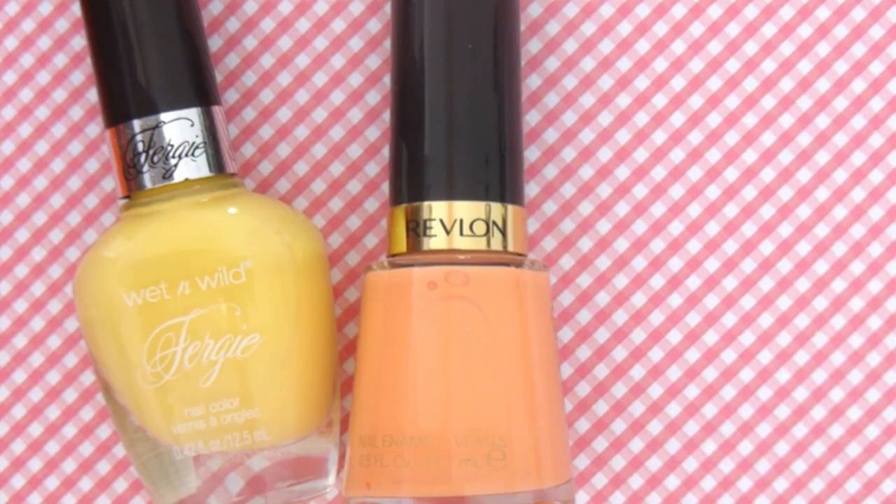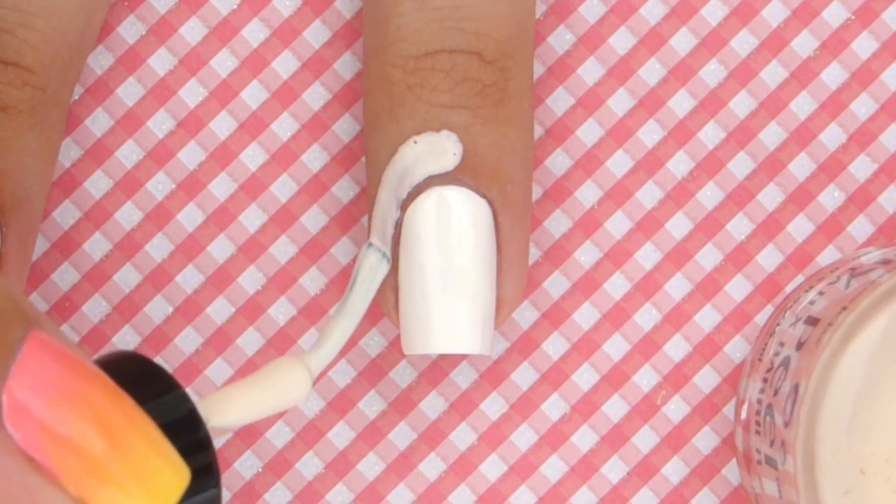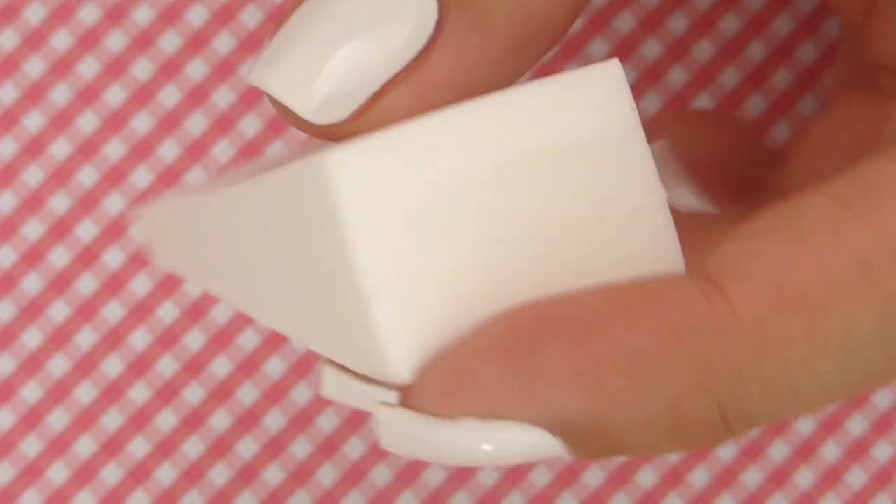Allow the white to completely dry and then choose three of your favorite colors. We chose these for a sunset look. Apply liquid latex around the nail and allow it to dry for easier cleanup.